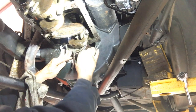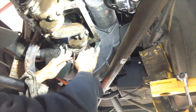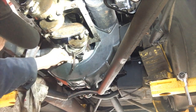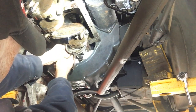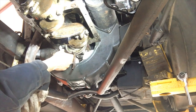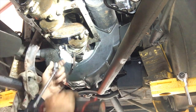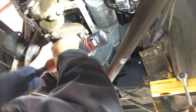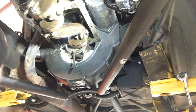This makes four shims I've pulled out. So I'm going to put it on the top.